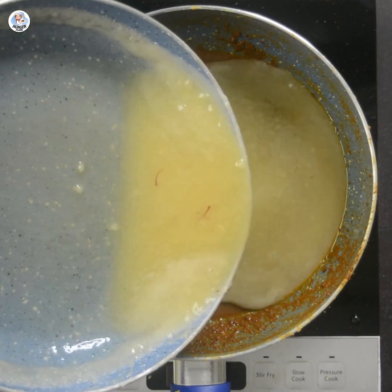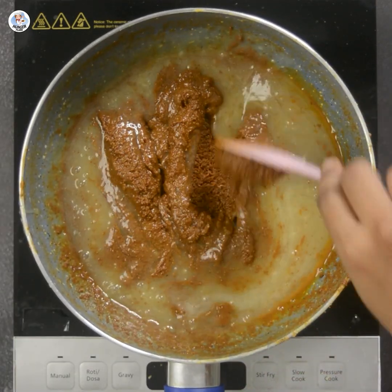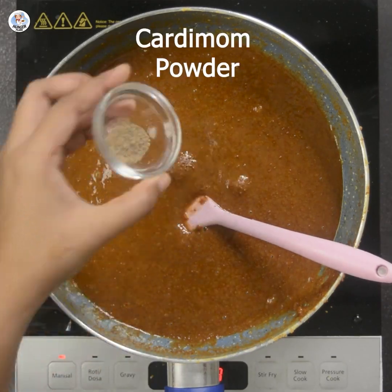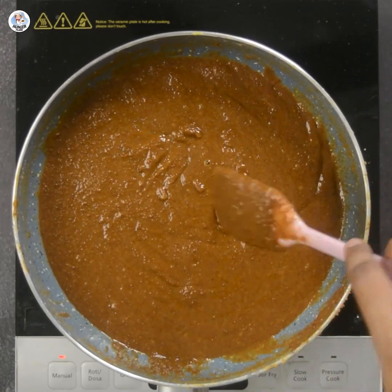Then add this mawa mixture into the besan batter. Add the sugar and mawa mixture in batches and mix it well. The colour looks spot on. Finally add 1/2 tsp of cardamom powder, mix it, and let it cool for 5 minutes.